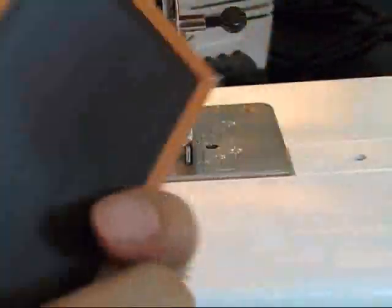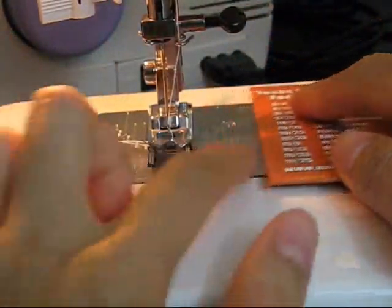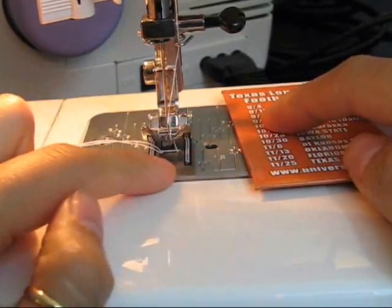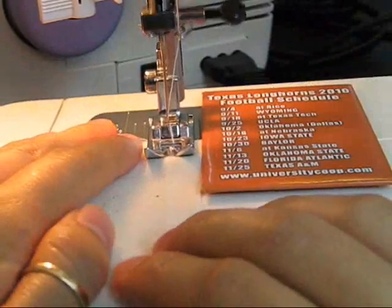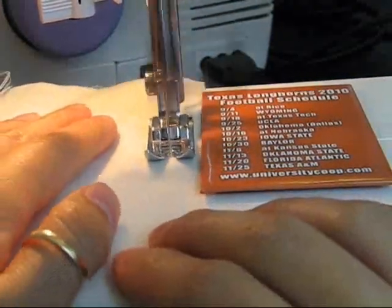Here's a quick tip on how to sew a straight line. Find some kind of refrigerator magnet and place it on the seam allowance guide. Align the edge of your fabric to the edge of the magnet and just start sewing. How easy is sewing a straight line now?